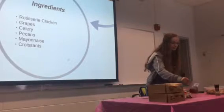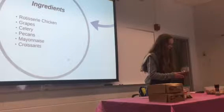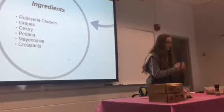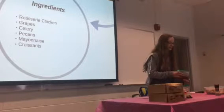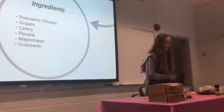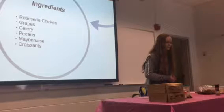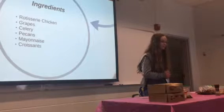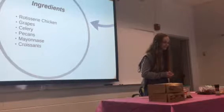Next you'll need some grapes. You can use any red grapes. I like to use larger grapes because I like my chicken salad sandwich to be more sweet than salty. The best grapes to use are Concord grapes, but they're not in season until summer. Those are the best because they're really sweet and big.